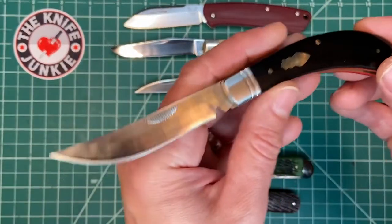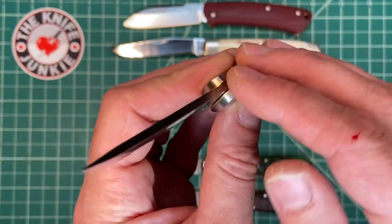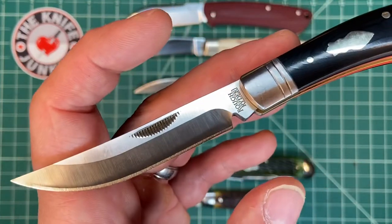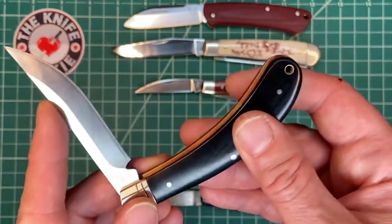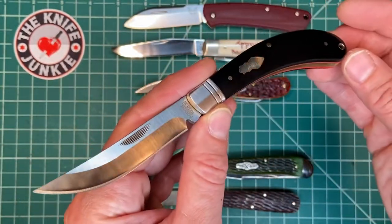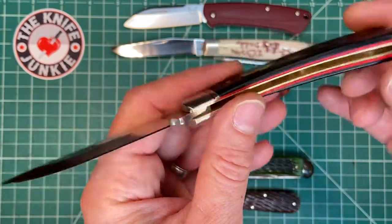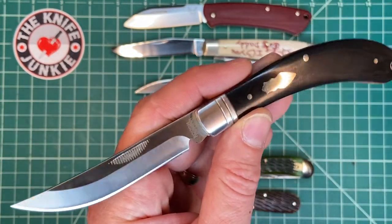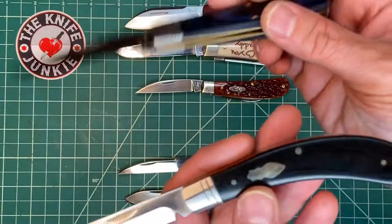This is a knife that is definitely worth the money. The caveats are: if it doesn't bother you that it's 440A steel, this is a great knife for you. If you have a problem with Chinese manufacturing, that's definitely a concern, since it's very inexpensive and some corners were likely cut somewhere, probably on the human labor end. And if you can stand a mild spring, go for it — this is an awesome, beautiful knife. Not for nothing, the other single-bladed knife they just came out with at the same time is also excellent.